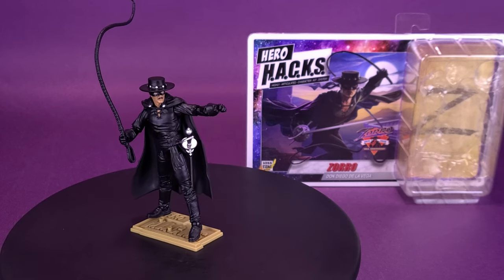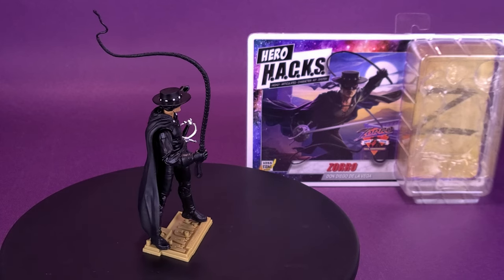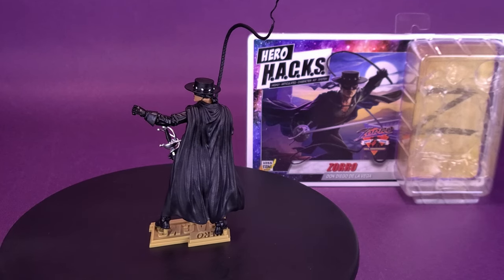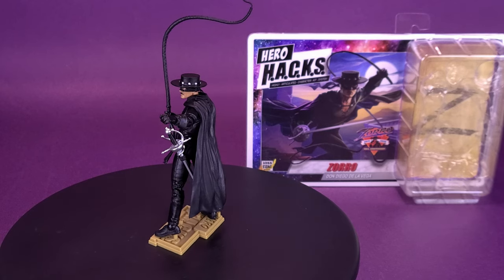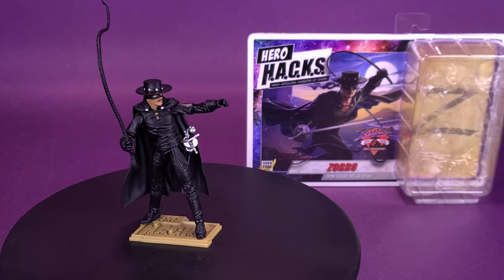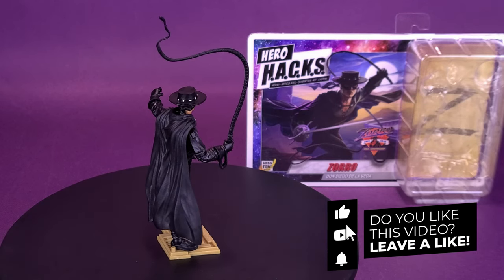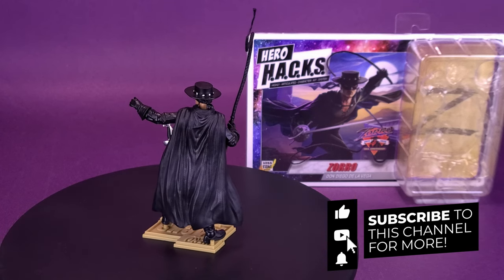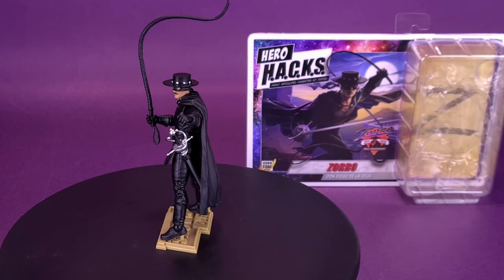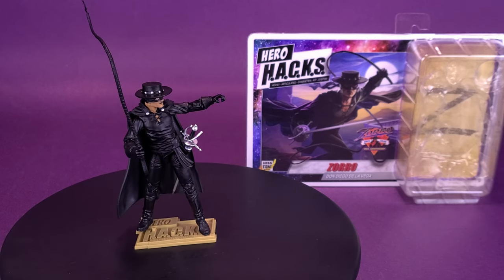Think of other childhood heroes you grew up watching that you'd love to see Boss Fight Studios release as part of their Hero Hacks — let me know down in the comments. The Lone Ranger is the one I'm thinking of. They probably wouldn't have to do too much to the existing Tornado mold they already have, but a 3.75-inch Lone Ranger and Tonto would be fantastic, especially in this scale. If you're new to this channel and enjoying the content, be sure to hit that subscribe button, turn on bell notifications, and we will be looking at more Hero Hacks, including Zorro with Tornado. Thanks for watching — see you guys next time.